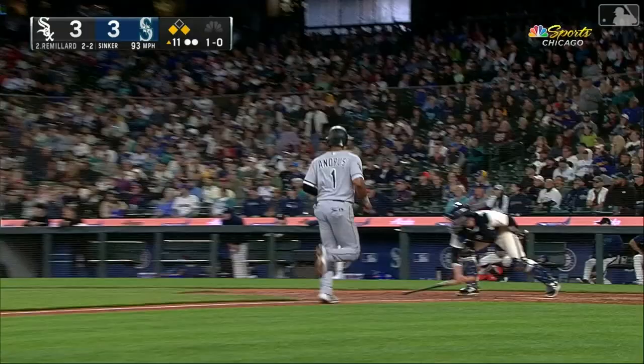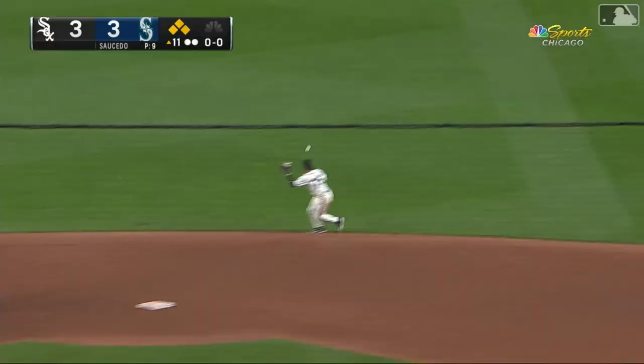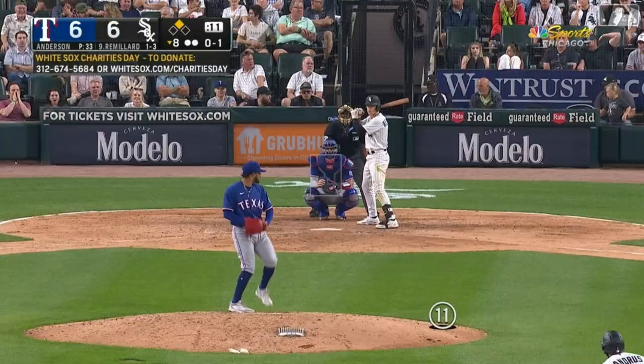Oh my. In the right, down for a hit — Zach Remillard. The White Sox take a 4-3 lead.